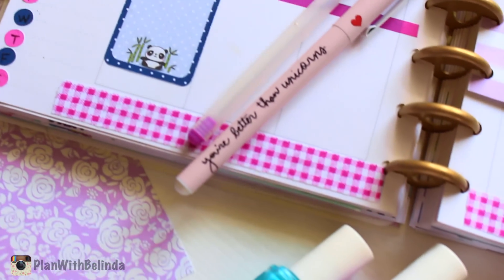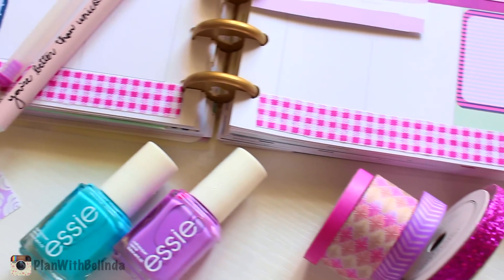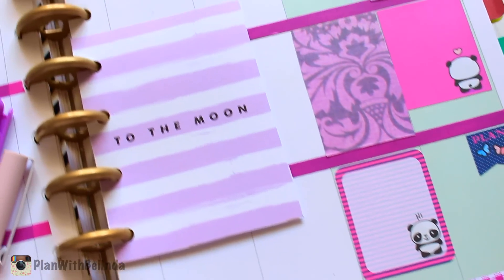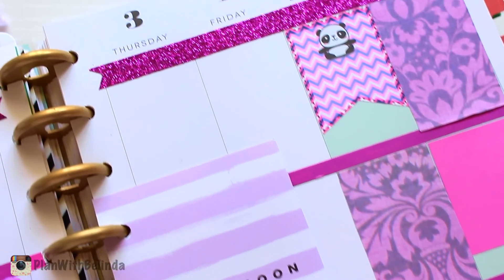And that is all for this video! Comment down below and tell me what kind of planner videos you guys would like to see next, and if you like these plan-with-me videos. I'll talk to you guys next time. Muchos besos — mwah!